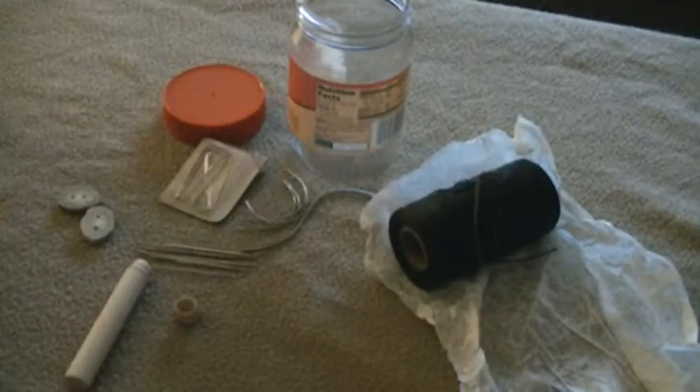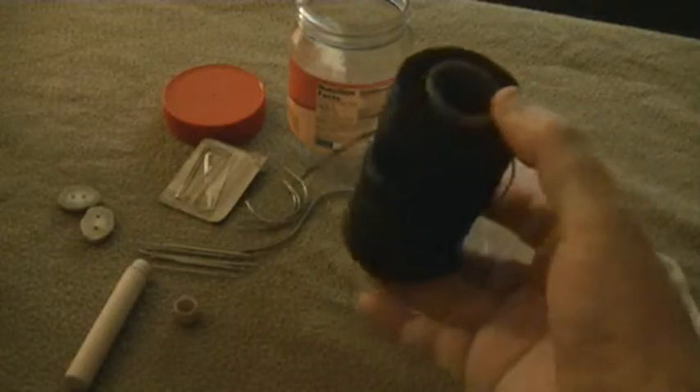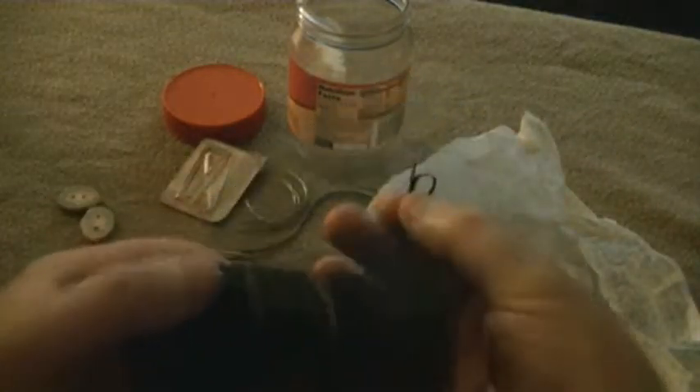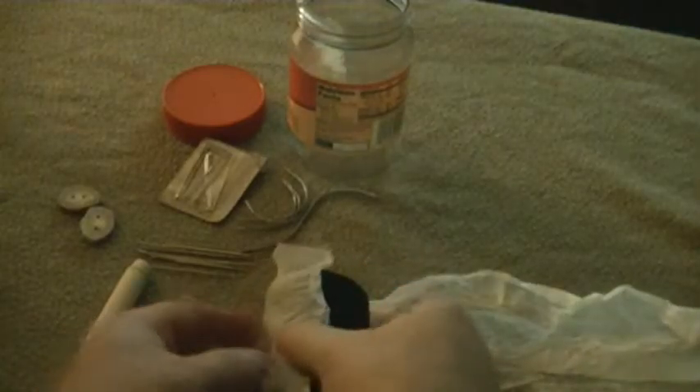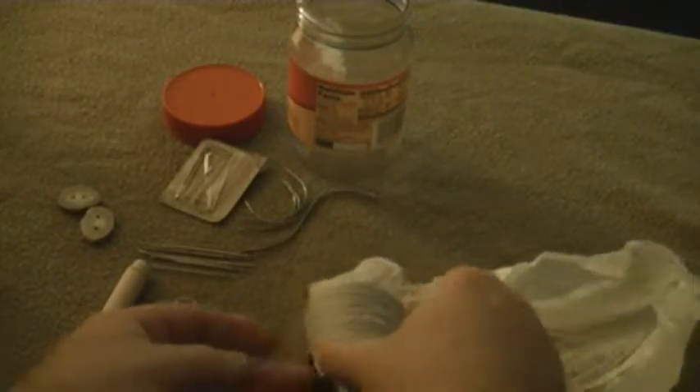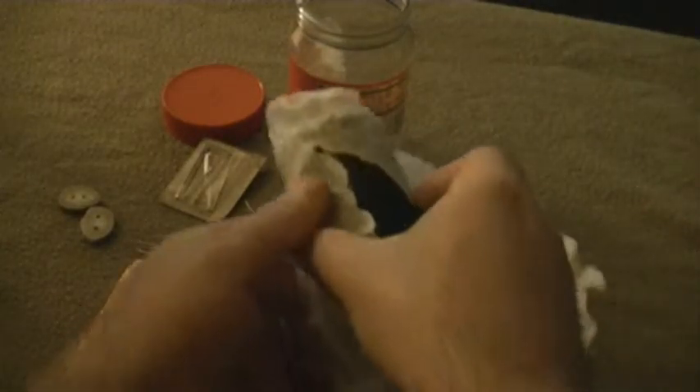A really small package of artificial sinew — it's kind of a tannish brown color, and this is the one that I use a lot of. I also have artificial sinew that's black in color, and I keep it wrapped up in this wax paper. It's tearing a bit; I've had it wrapped up in this for a long time.